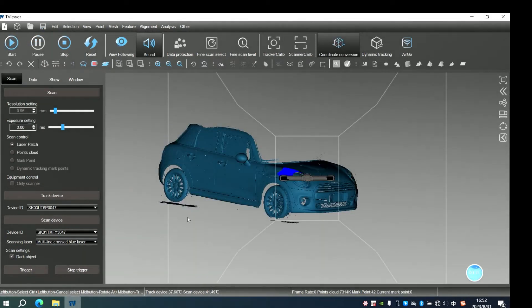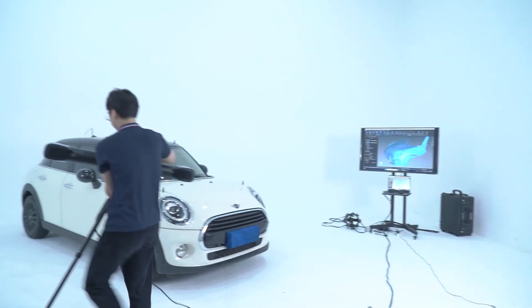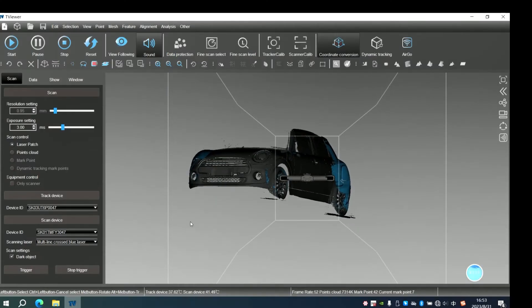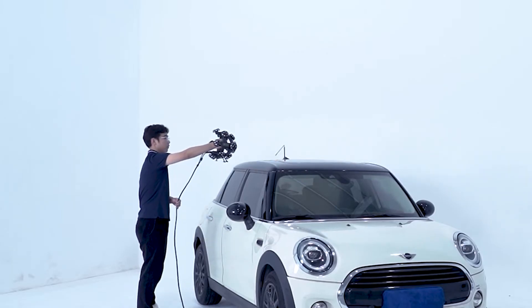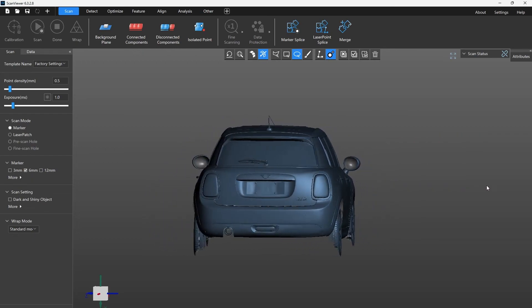Click Pause, then we move the eye tracker to the opposite side and click Start in the T Viewer. Adjust the direction of the reflective markers facing the eye tracker. Now we are ready to scan the rest of the part. With only one coordinate conversion, we smoothly and successfully scan the whole car.